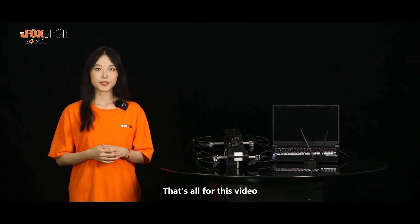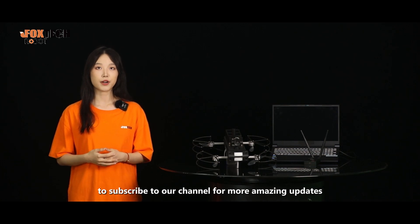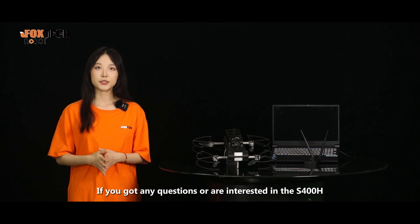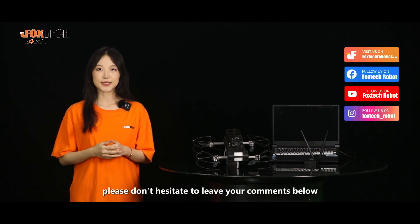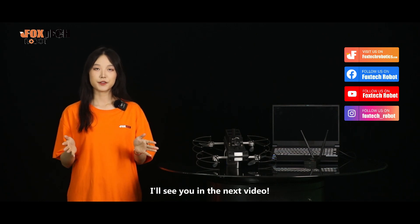That's all for this video. If you enjoyed it, please give it a thumbs up, and don't forget to subscribe to our channel for more amazing updates. If you have any questions or are interested in the S-400H, please don't hesitate to leave your comments below. Thank you for watching — I'll see you in the next video.